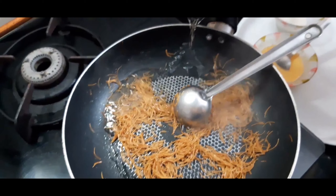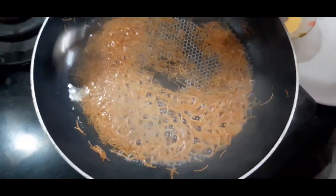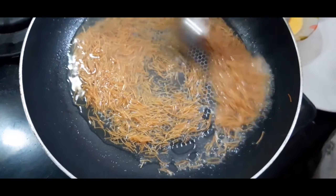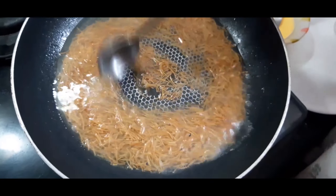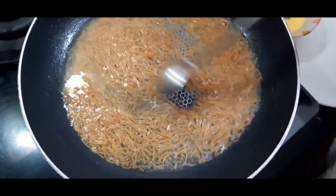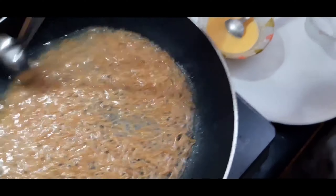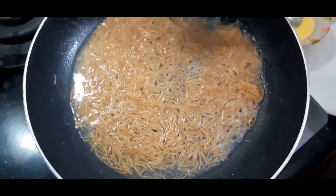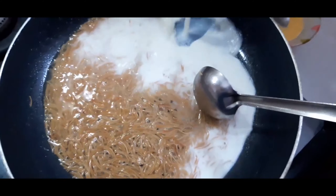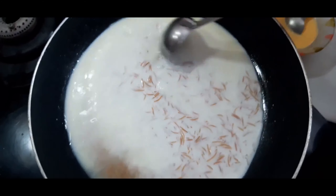Now add quarter cup of water — I am adding water so the semia doesn't become too sticky. Cook for two to three minutes on a medium flame. Then add half of the milk and boil it; in a couple of minutes the semia will be cooked.